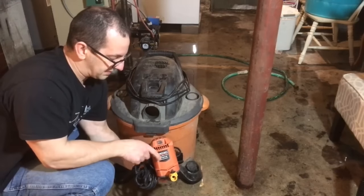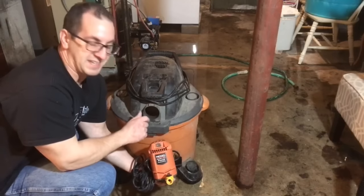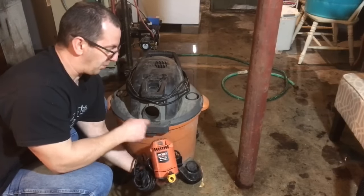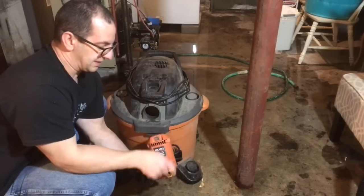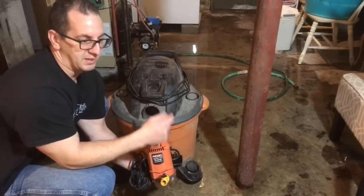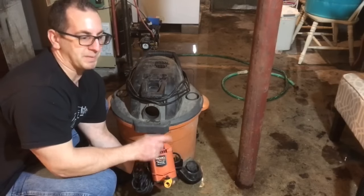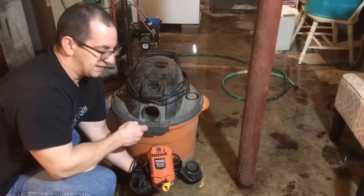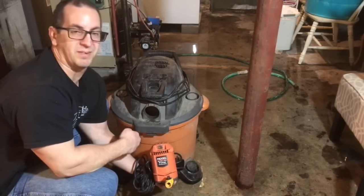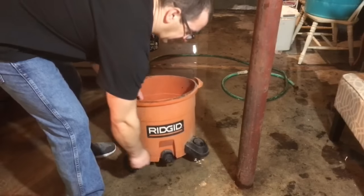Before I started vacuuming I wanted to show you this Ridgid pump and how it works. It's a pump made for the vacuum — it's designed to pump the water out of the vacuum. You hook a garden hose to it and pump it outside or out of your basement. Usually what I do is pump it into my sump pump and let the sump pump take it out of the house. I'm going to hook this up now and show you how it works.